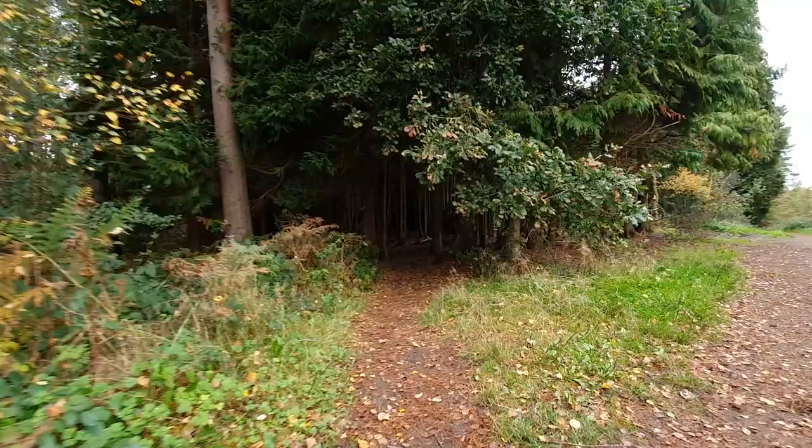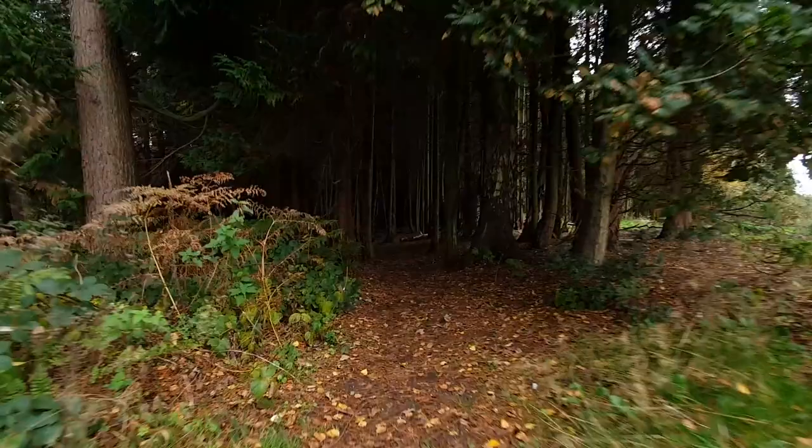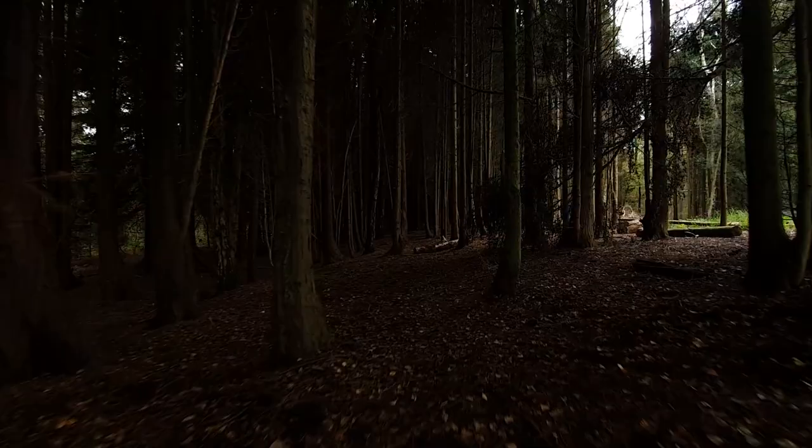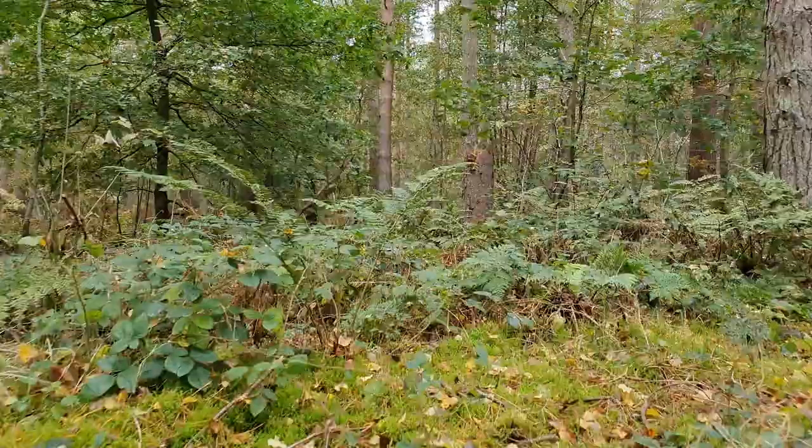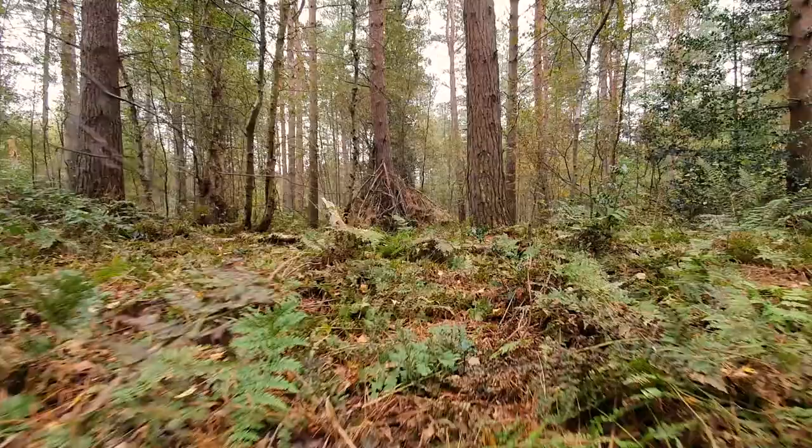Hi guys, I'm Ben from Adaptalux and today I've come down to the woods. It's not very convenient for me to shoot outside at home — I don't have a garden — so if I want to go for a walk about and try and find some mushrooms, which is what we're doing today, I need to come down to the woods and trek around a little bit. Hopefully we'll spot some. I think they should be plentiful here so it should be a pretty chilled out day of wandering around with my camera finding interesting things to shoot. I also have my flash lighting arms which we'll talk about in a moment when we go through all of my gear.